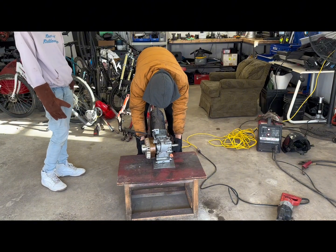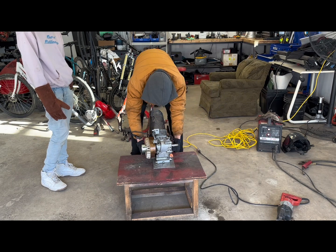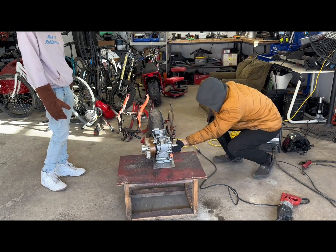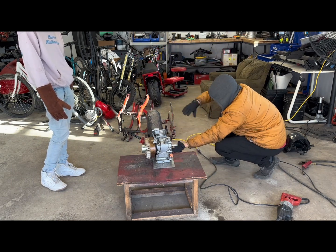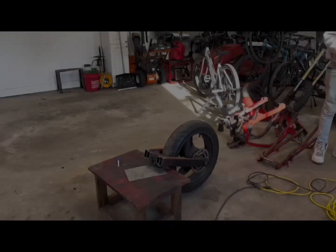Both look nice but I feel like both will be weak. The swing arm that's straighter - I like that, it's not so angled. We're going to go with that.